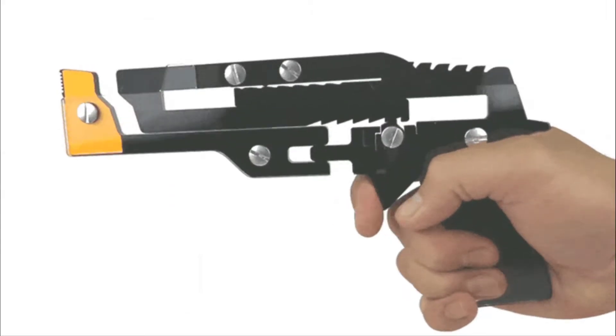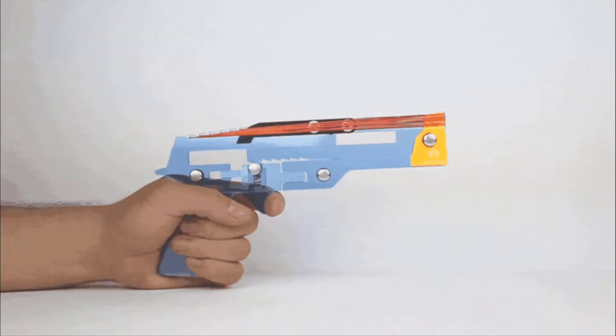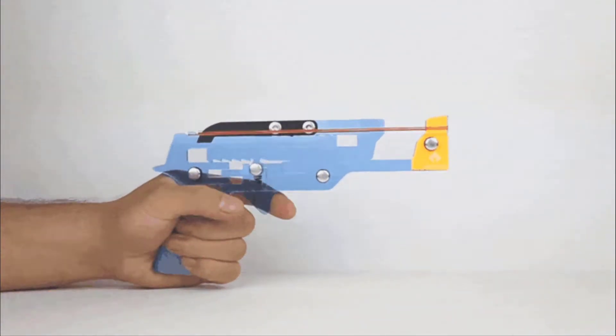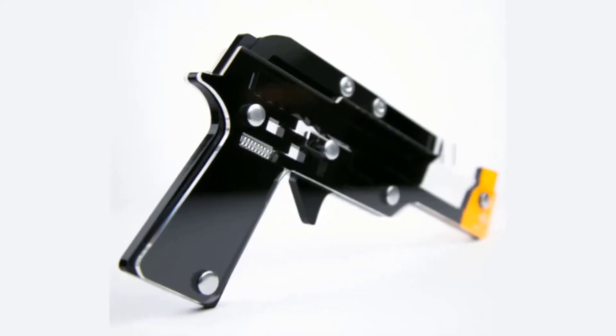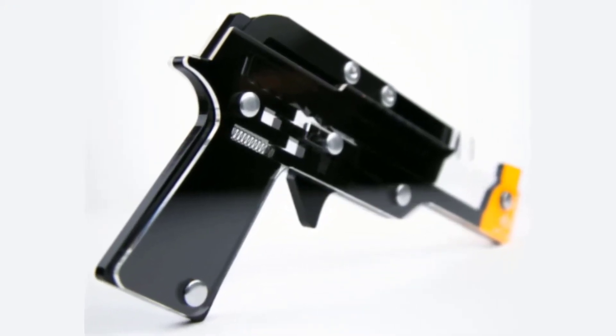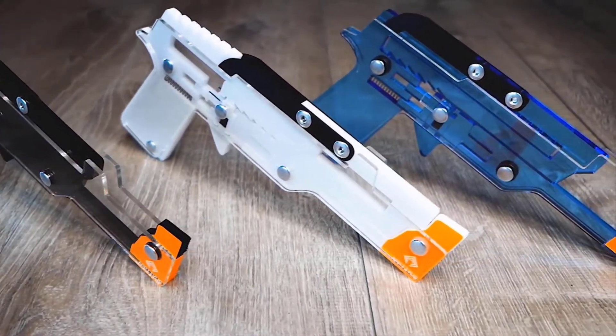All you need to do is put the rubber band on the top and then load the gun. As soon as you press the trigger, the band will hit its target in a blink of an eye. This gun is only intended for some light-hearted entertainment. While no serious injuries can come of its use, you are still advised to use it in a safe environment.